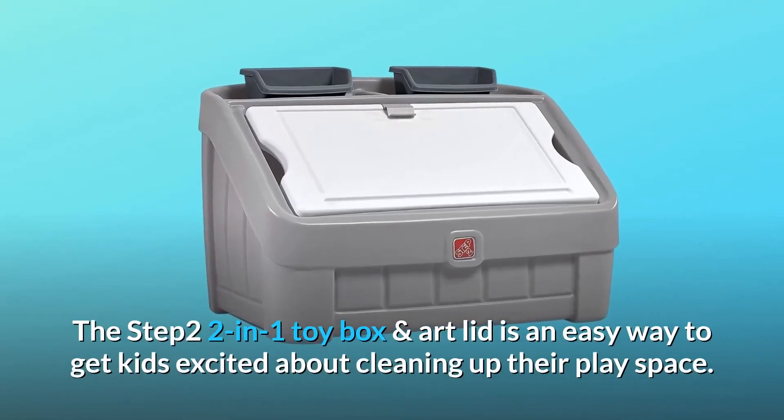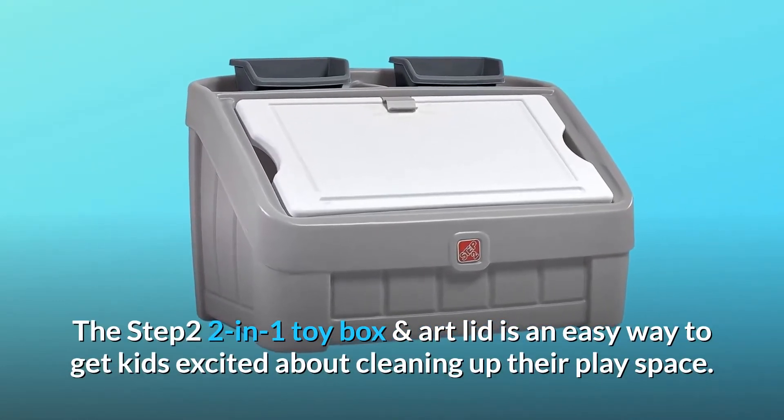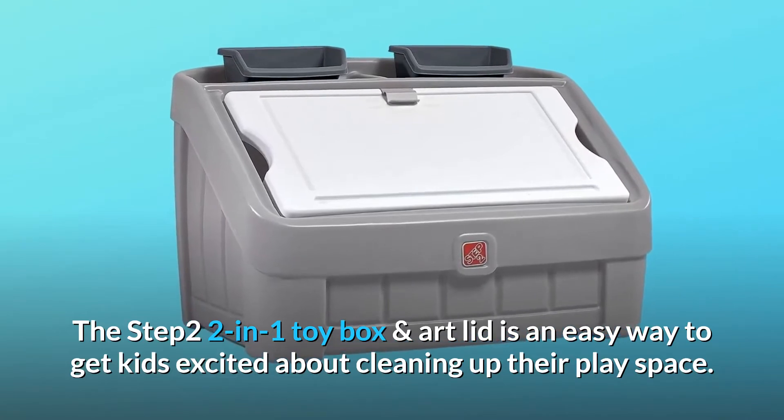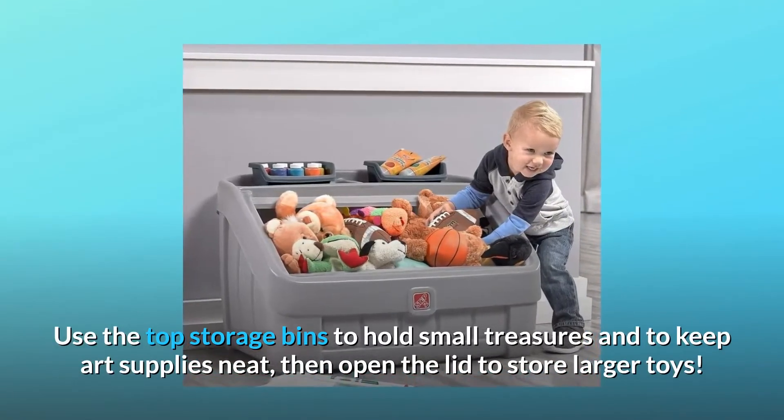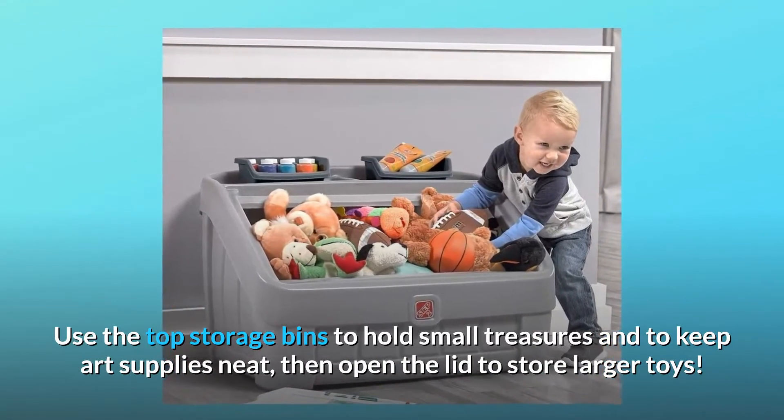The Step 2 2-in-1 Toy Box and Art Lid is an easy way to get kids excited about cleaning up their playspace. Use the top storage bins to hold small treasures and to keep art supplies neat, then open the lid to store larger toys.